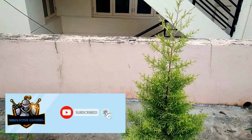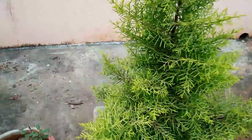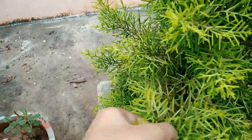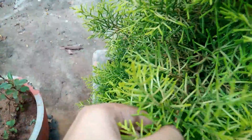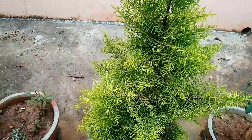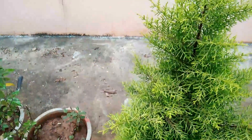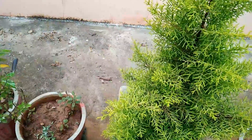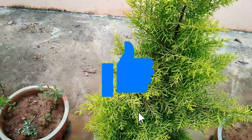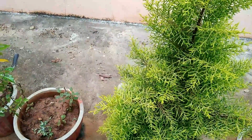To grow this plant, we need to cut a small branch and just remove the lower part of the cut branch. We should take some kitchen masala such as chili powder or chaat masala and apply it to the bottom of the plucked branch, then just insert it inside the soil. We should apply kitchen masala because it protects the bottom of the branch from decay. After one month you can see the growth.